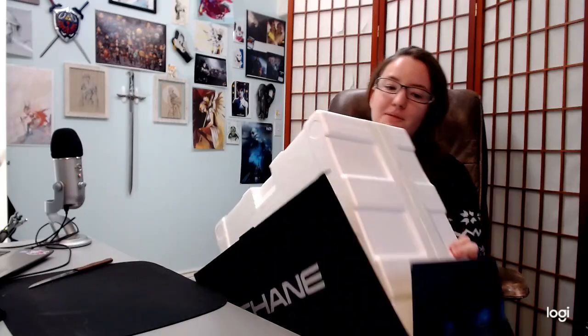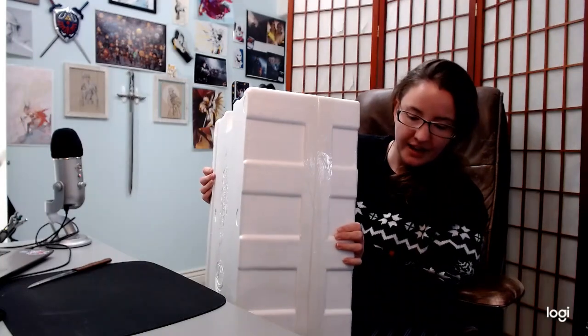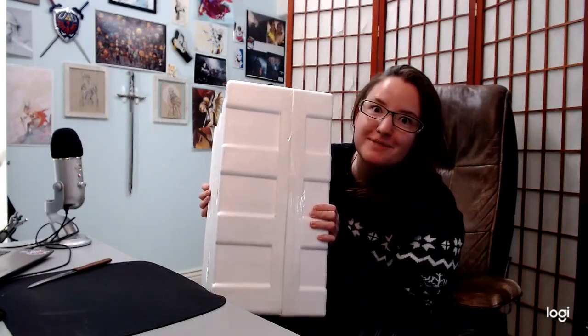It's not as heavy as I was expecting, which is totally fine. Like if it was made out of metal I'd be wondering why. But it's made out of polyresin — I read the website. I'm totally keeping the box.